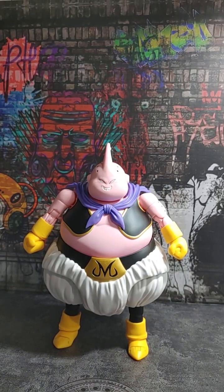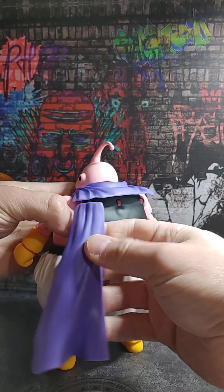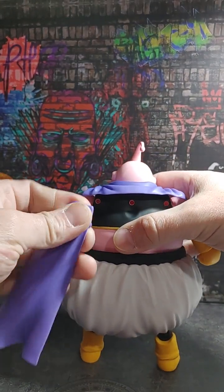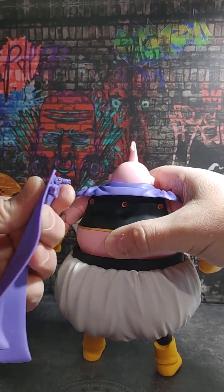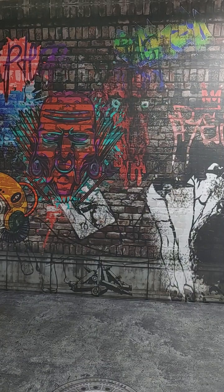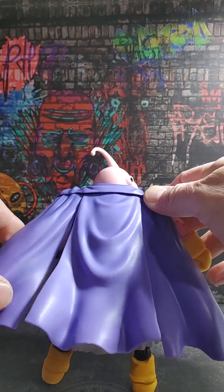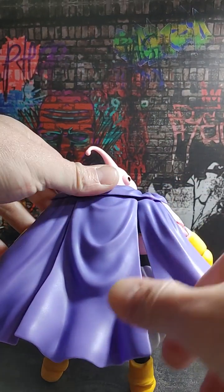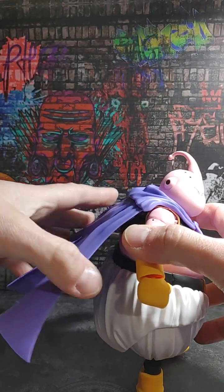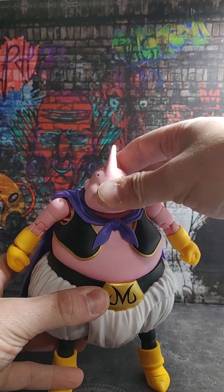Let's go ahead and get his cape on. They come with little pegs right there. You can kind of tell by the way they flare which side is which. Alright, so we have Buu's cape on now. It comes in three pieces and they swivel a little bit, so you can kind of get some range out of them. Doesn't look bad at all. I like how they did the new cape with Turles — hopefully they'll start giving us capes that are not technically fabric but soft plastic.